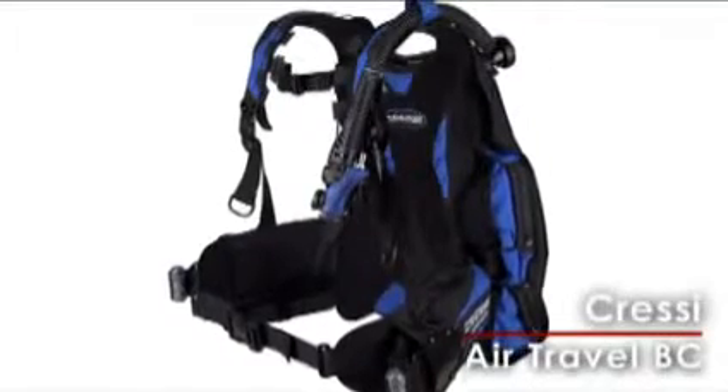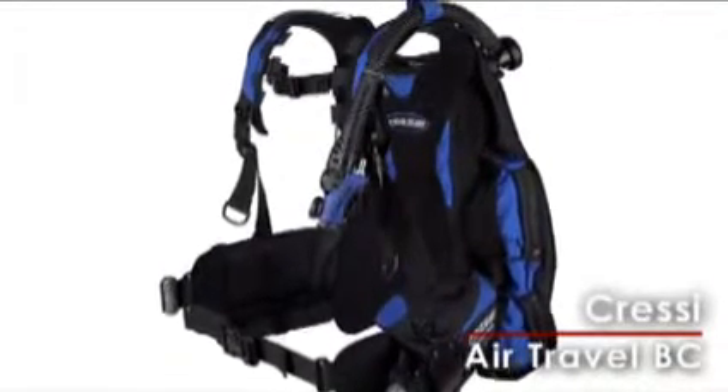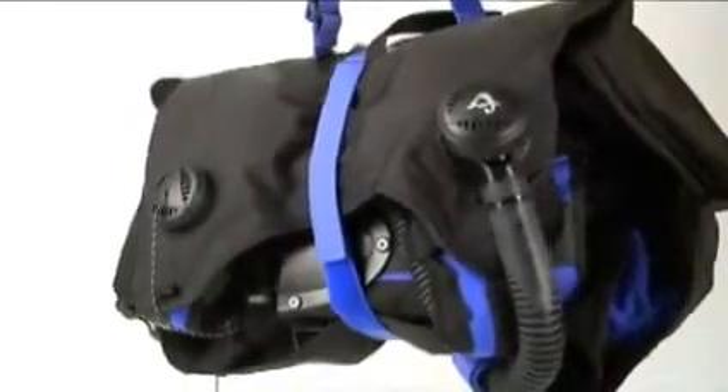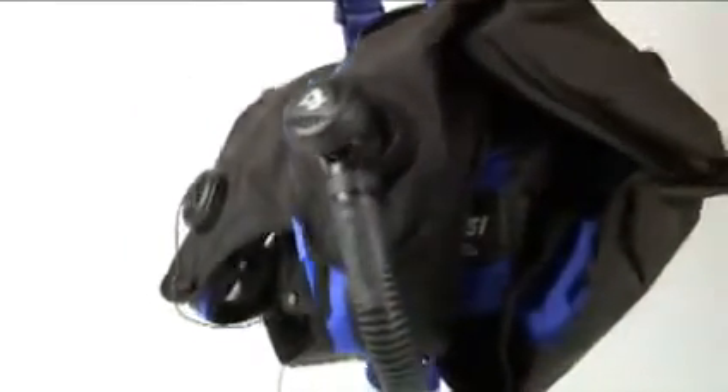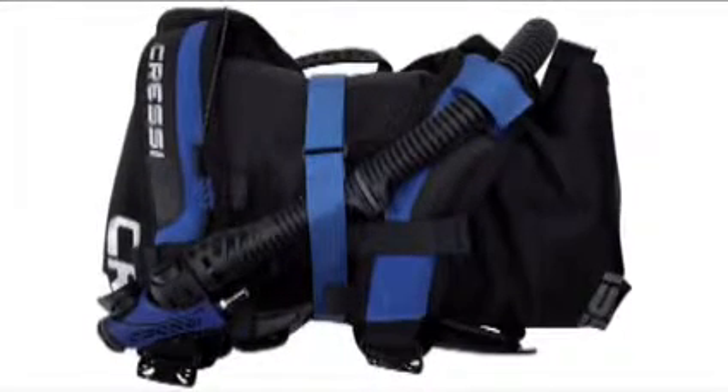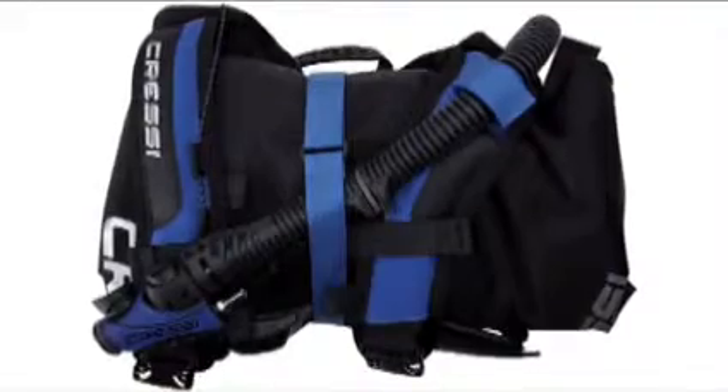Cressi's new Air Travel VC is lightweight and packs easily, making it a great option for jet-setting divers. It features the same convenient carry bag as the Travel Lite VC, folding up effortlessly into a compact package. And at only 5 pounds for the medium, you'll never have to fly without your VC again.